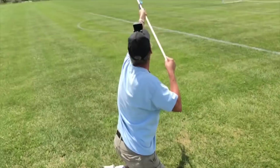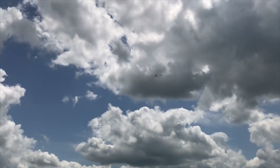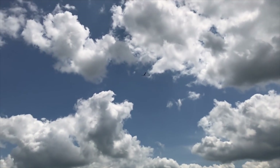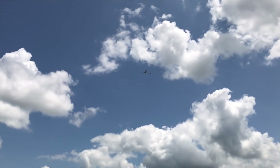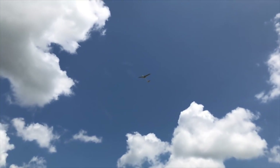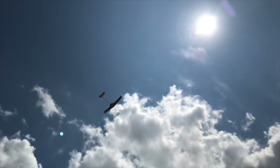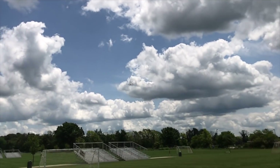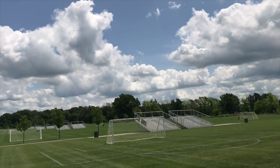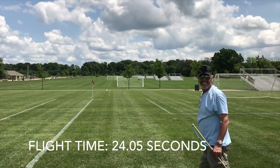Three, two, one. Oh, that kind of slipped out of my fingers. That's good though. Good transition. Got some lift too. We're getting some nice, smooth lift. That's the longest flight, I think, right now. That's incredible. Stay away from bleachers. Oh, it's diving. Got some dead air. Woo. Love it.